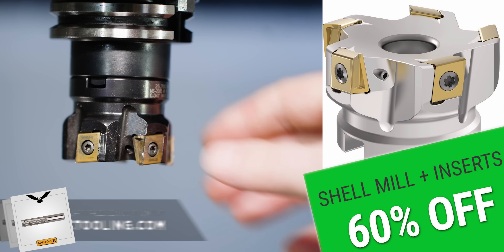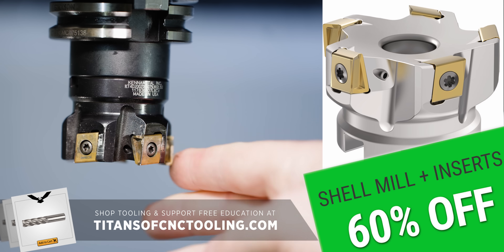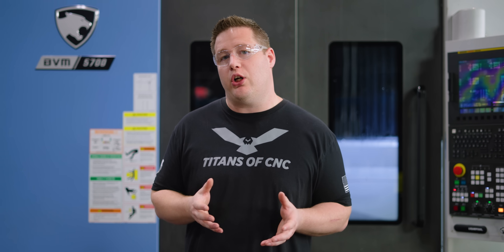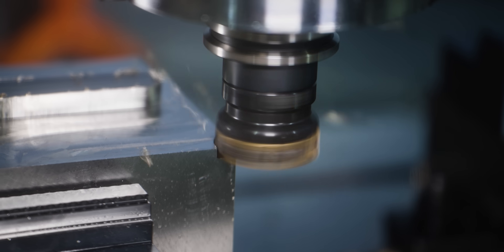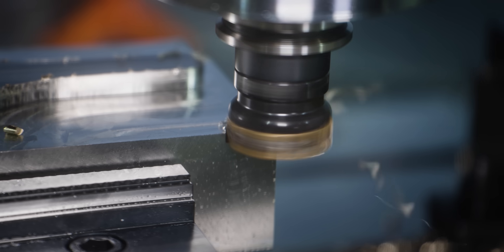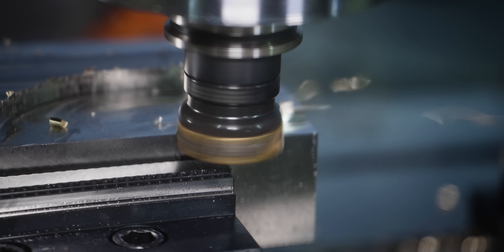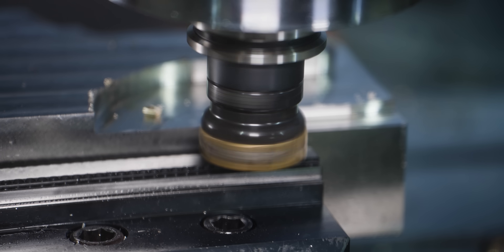Interrupted cuts. Indexable tools are notorious for struggling with interrupted cuts, and that's because of how the insert is mounted in a normal shoulder mill. We have the weakest point of the insert right out on the tip, which makes it struggle with a heavy interrupted cut. So we're going to see how our tangential mill holds up.